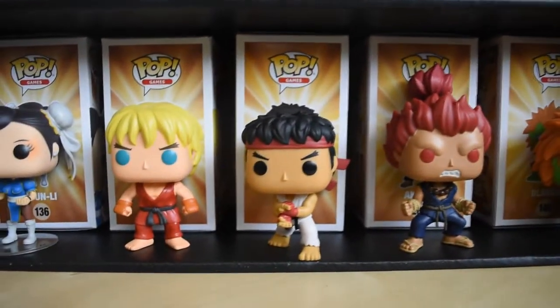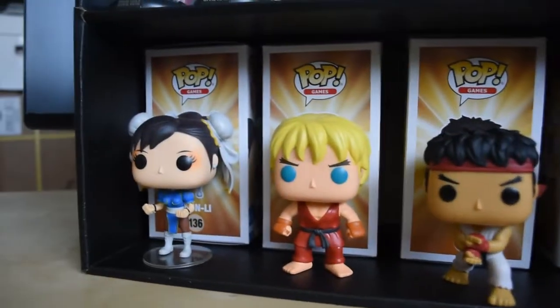Down here I have a really cool set of Street Fighter Pops: Blanka, Akuma — Toys R Us exclusive — Ryu, Ken, and Chun-Li.